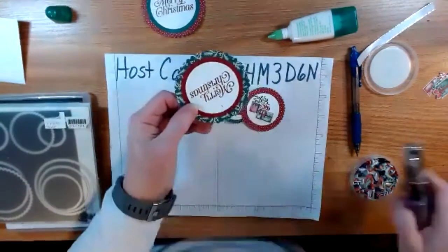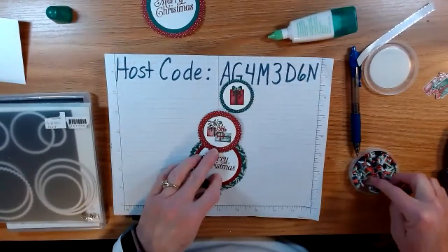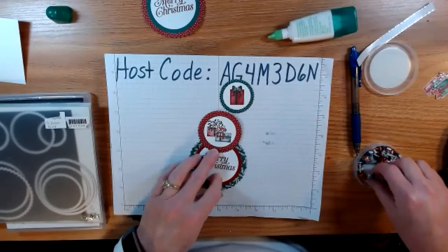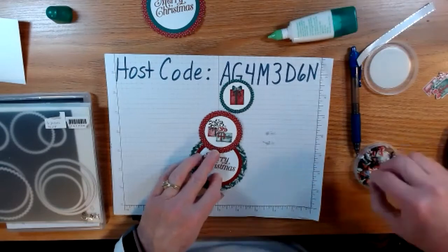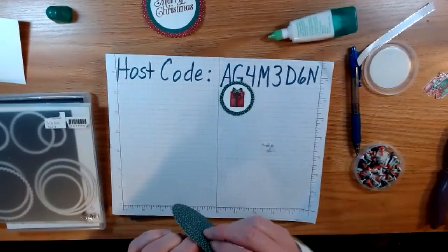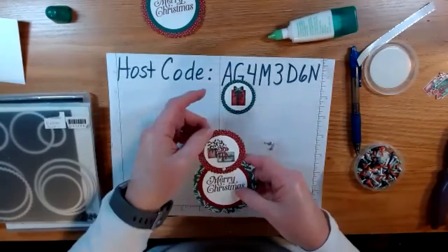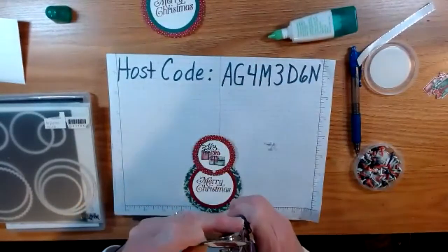I'm going to punch a hole there, then take a brad and go through the two spots. These brads are old, but you just want a small brad — something that'll swivel. Put it through the medium-sized circle, then through the big one. When I did this years ago I cut off part of the circle back here, but I don't think we have to now. You don't want it terribly tight because you want it to swivel. Now we're going to do the same thing — punch the hole in the top circle.